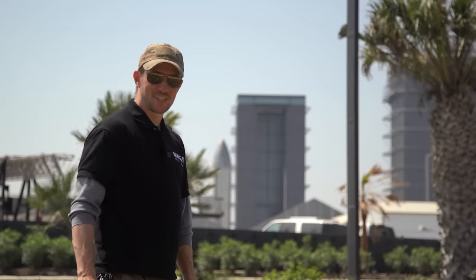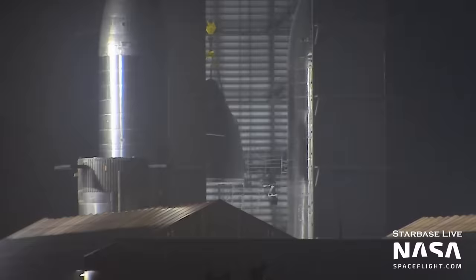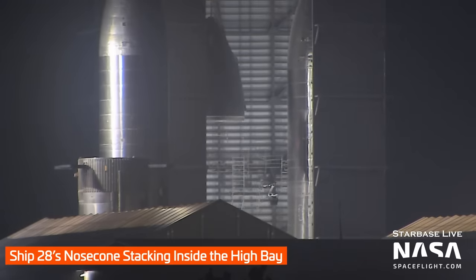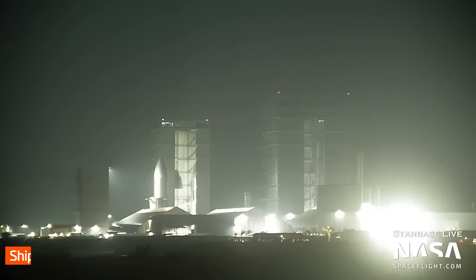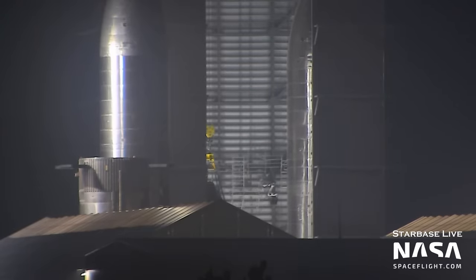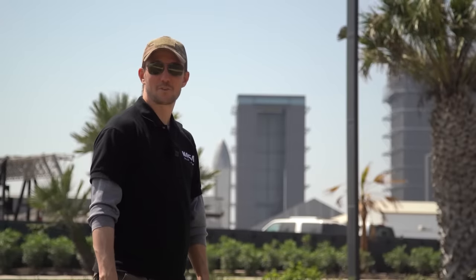Out here at Starbase, they're building the machine that builds the machines, so the work never stops. Ship 28's nose cone — the pointy bit — was stacked on top of the payload bay section back here in the high bay. Remember, Ship 28 should include some improvements over Ship 26 and Ship 27. They've got a new method of making the domes, and even though they're only using it on one of the domes here, you've got to start somewhere. We'll see if they continue that on with further iterations.